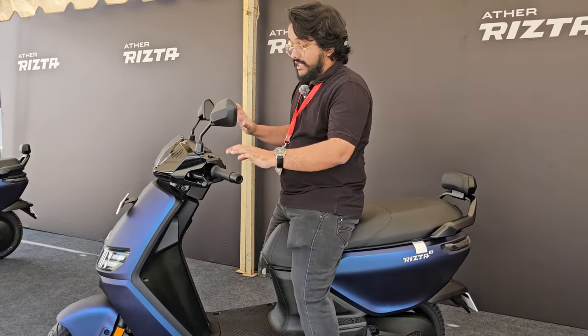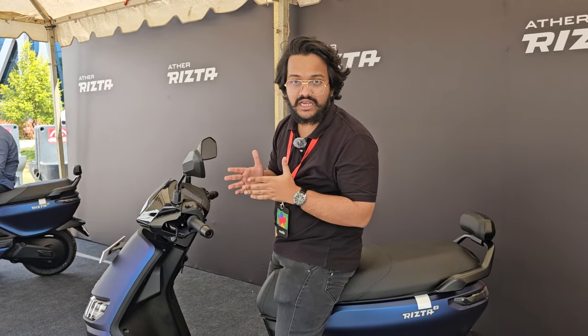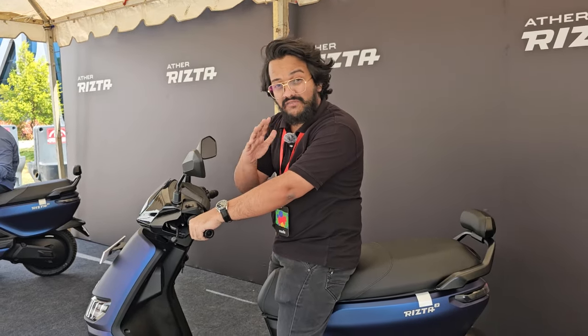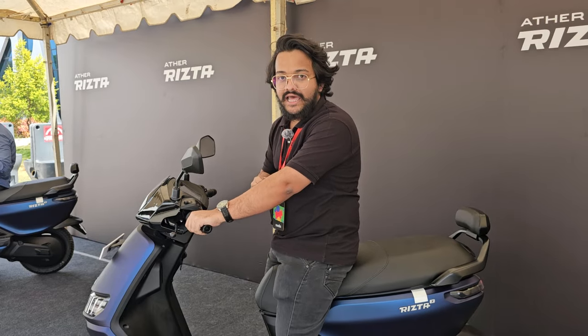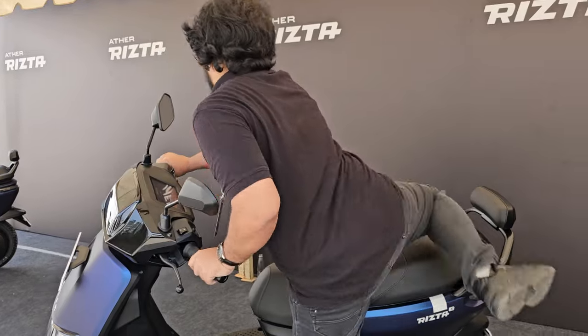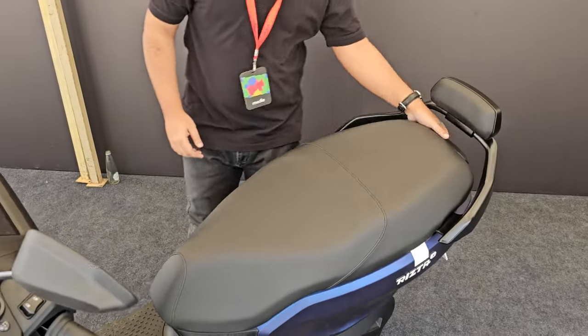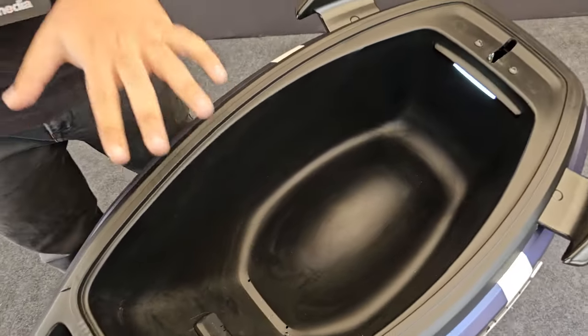The scooter is slightly heavier than the 450 series — it weighs in at around 118 to 119 kilos, which means it is roughly the same weight as an Iqube but lighter than a Chetak. Now I'll show you the under-seat storage space.